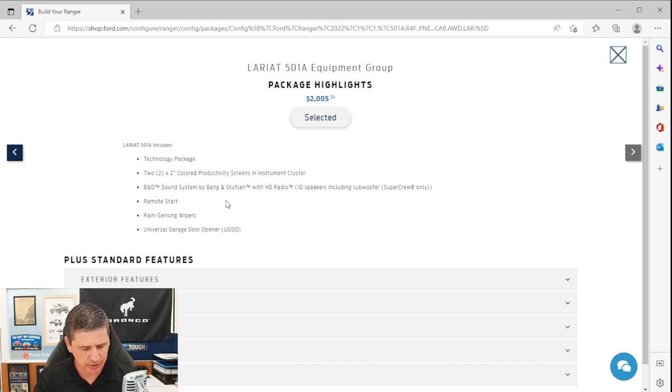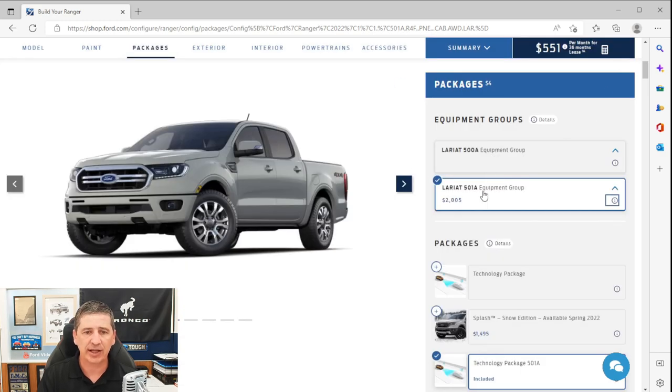Remote start via the key fob is also included in the 501A group — the key fob is faster than using the app if you're close enough. Rain-sensing wipers are included: when the wipers are in an intermittent setting and it starts to rain, they turn on automatically and increase speed with rainfall intensity. Universal garage door openers are also part of the 501A group, with three programmable transmitters so you don't need those remotes on your visors. That covers the 501A equipment group — some packages will require it.